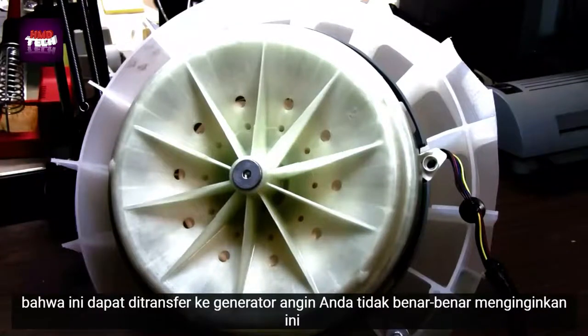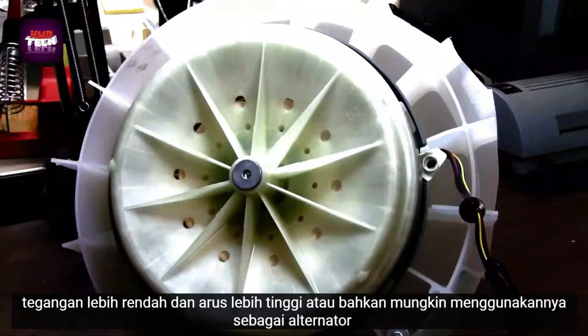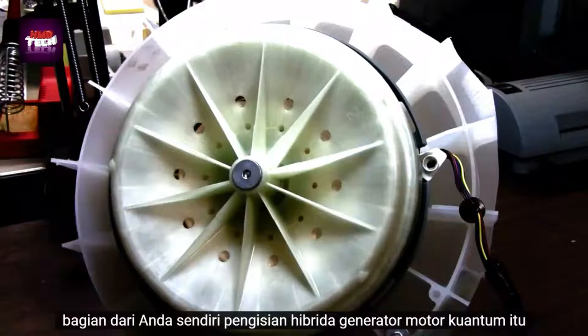You don't really want this high of a voltage for a wind generator, and you can reconfigure the coils for lower voltages and higher currents, or maybe even use it as the alternator section of your own self-charging quantum motor generator hybrid.